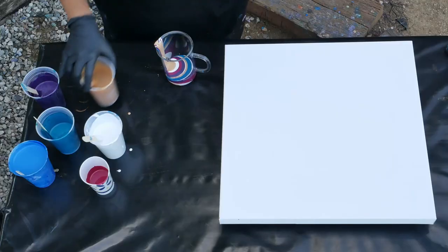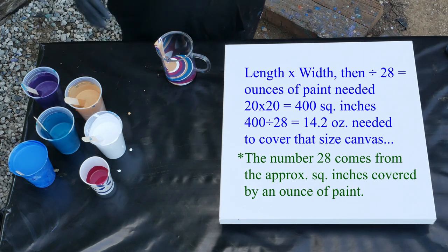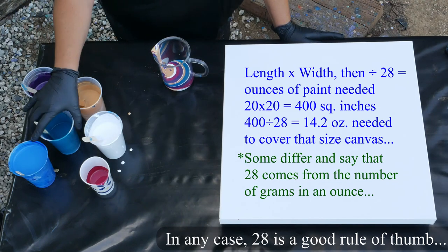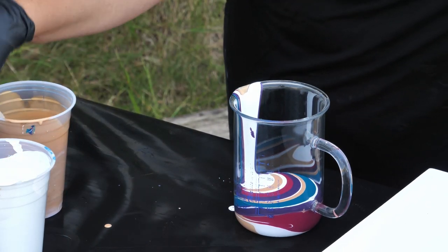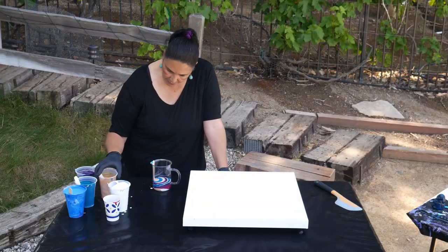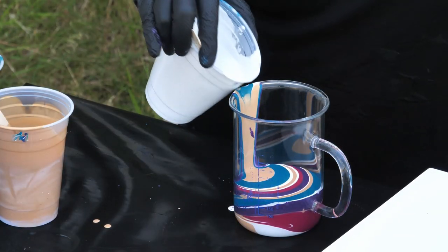For a 20 by 20 canvas, to figure out how much paint you need, you multiply 20 by 20 — length times width — then divide by 28. That's 400 divided by 28, which gives you about 15.7, so roughly 15 to 16 ounces of paint for a 20 by 20. Let's go back to the white again, put some turquoise in there, a little bit of gold. I'm keeping the turquoise kind of away from the purple and the pink by using the white and the gold as a buffer in between.